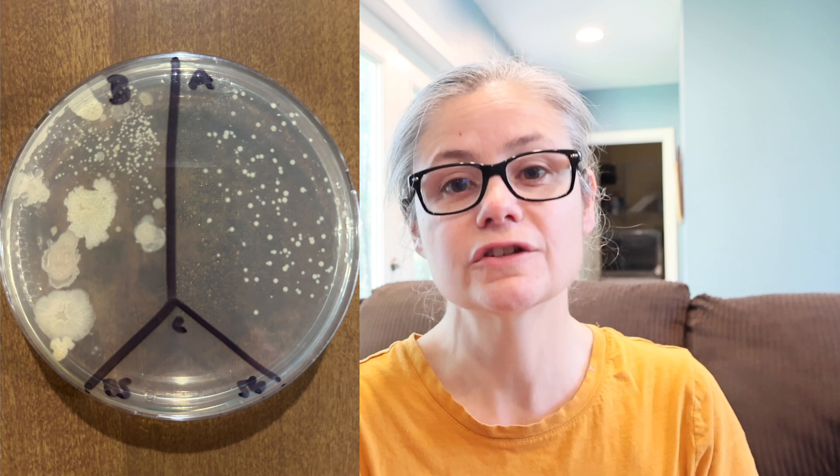The bathroom sink. In the before section, we can see a lot of bacteria and different types as well. And in the after section, we're still seeing quite a bit of bacteria. I'm not noting a huge visible decrease at all. So the Branch Basics did not do a good job at removing the bacteria from my bathroom sink.